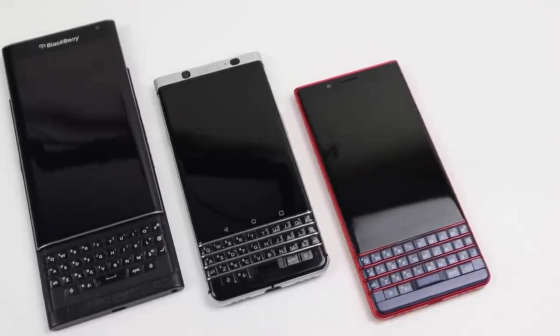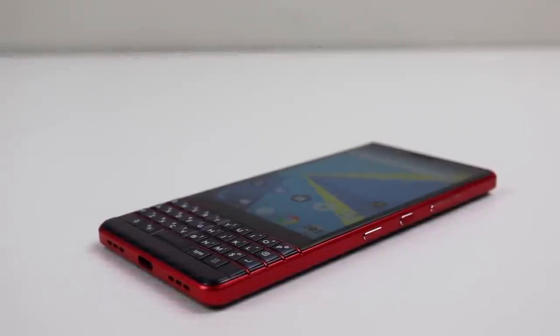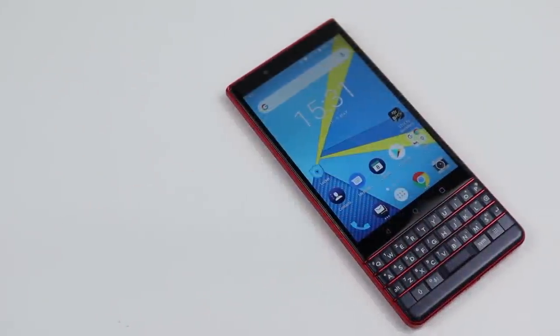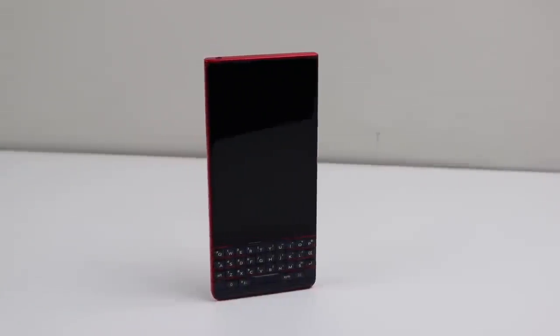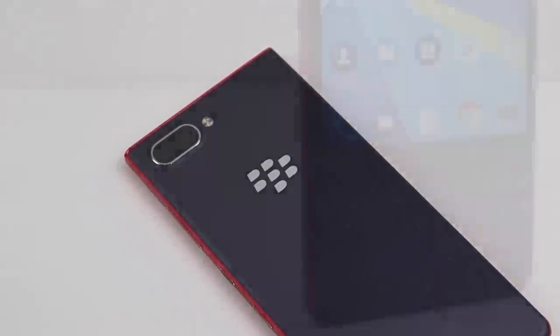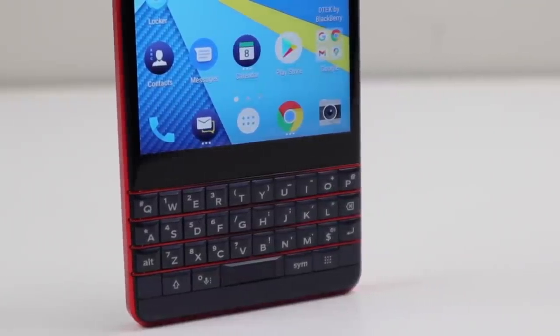If you were or are a BlackBerry user, leave a comment below letting us know what model you had. This has been a Hugh Jeffries video — if you like what you saw, hit that subscribe button and consider checking out the phone restoration playlist for more videos like this one. If you're looking for any used devices, be sure to check out my website — link in the description. That's all for this video, and I'll catch you guys next time.